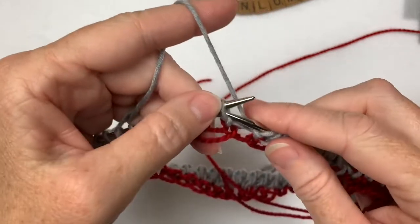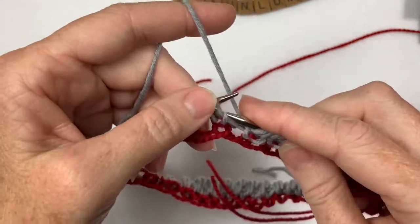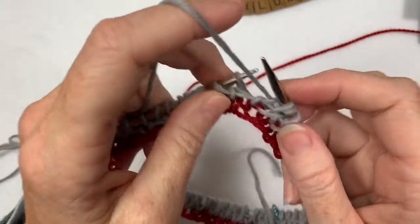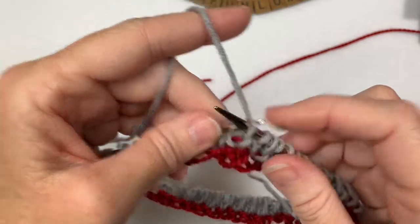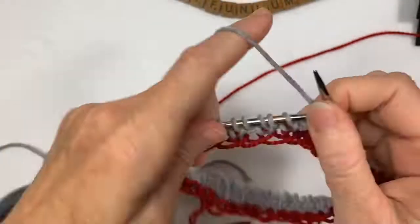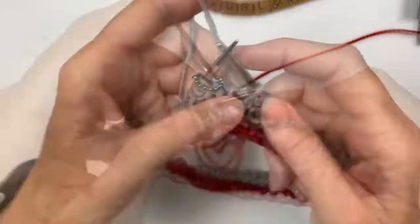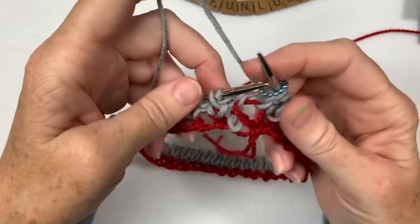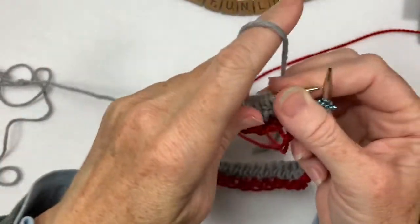I've tried it for other ribbings - two-by-two and stuff - and it's just not the same. It really only works for one-by-one rib. So even though two-by-two would be stretchier, I just don't know a good way to start it. So I'll do it this way. Okay, that's the end. Now I just start normal ribbing.